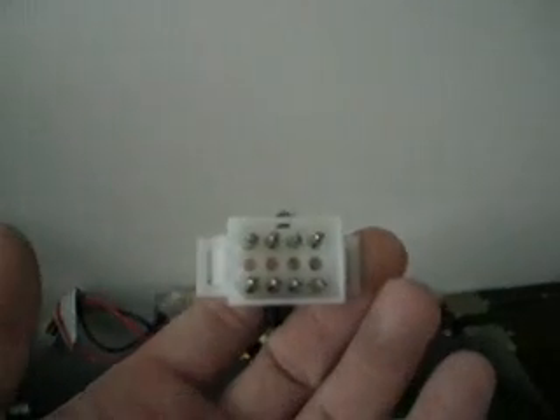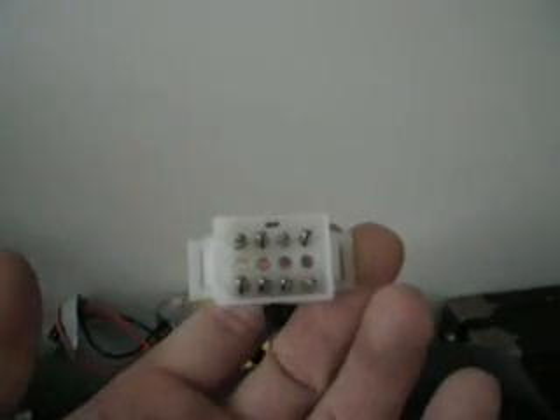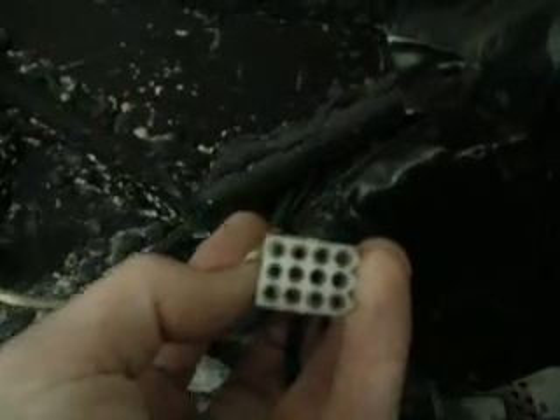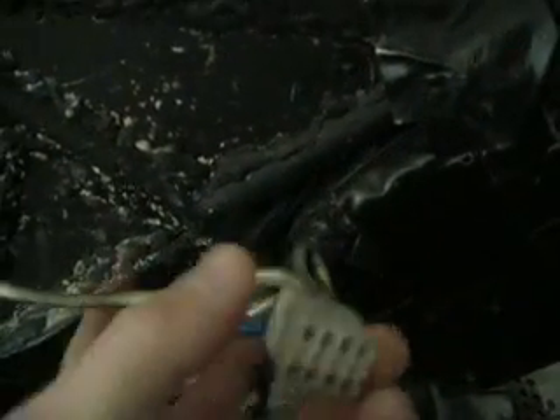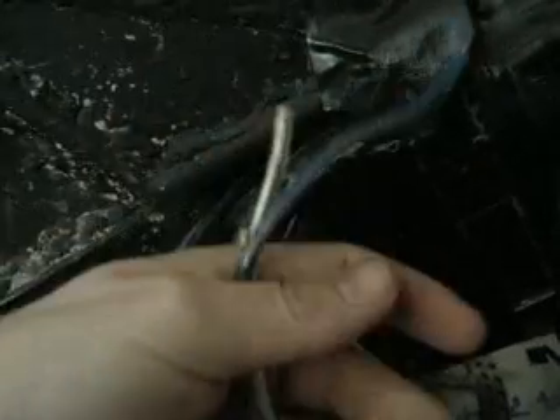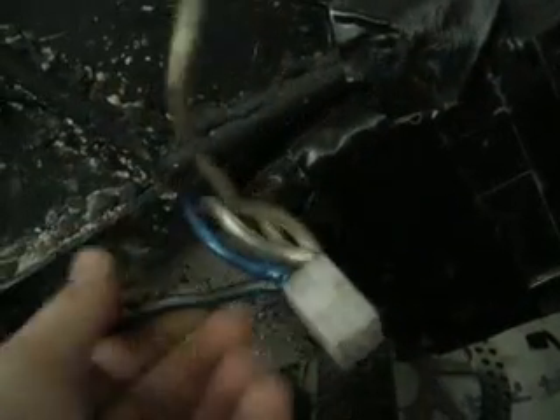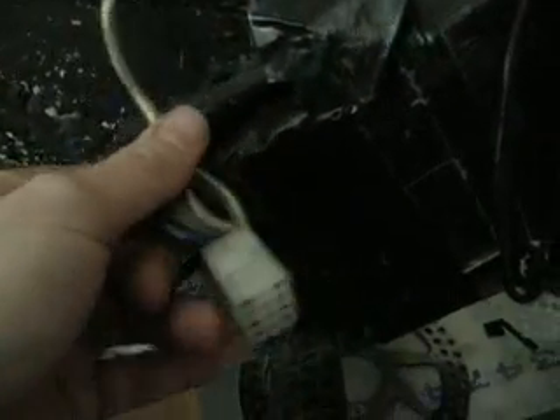So this connector can go up to 48 volts, like four batteries. Over here is the battery. There's four connectors on either side of these. Each set of these wires goes to a cell.